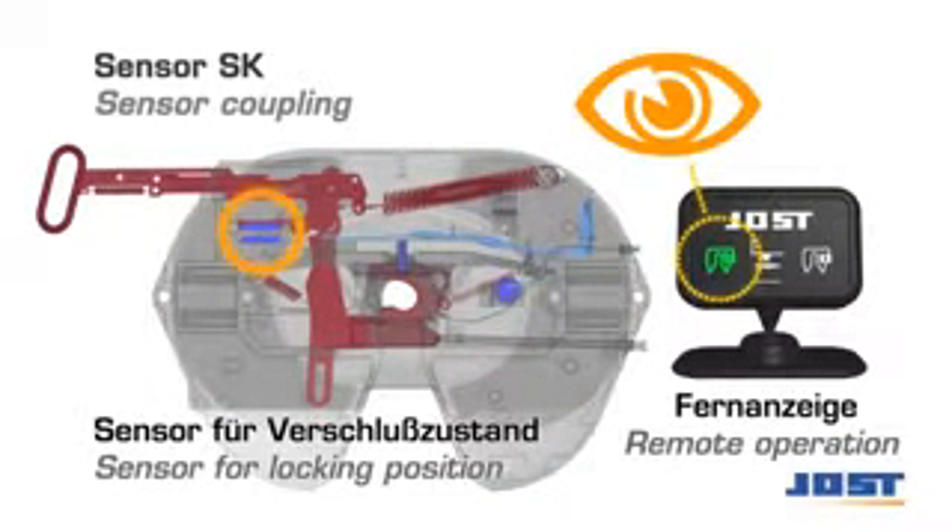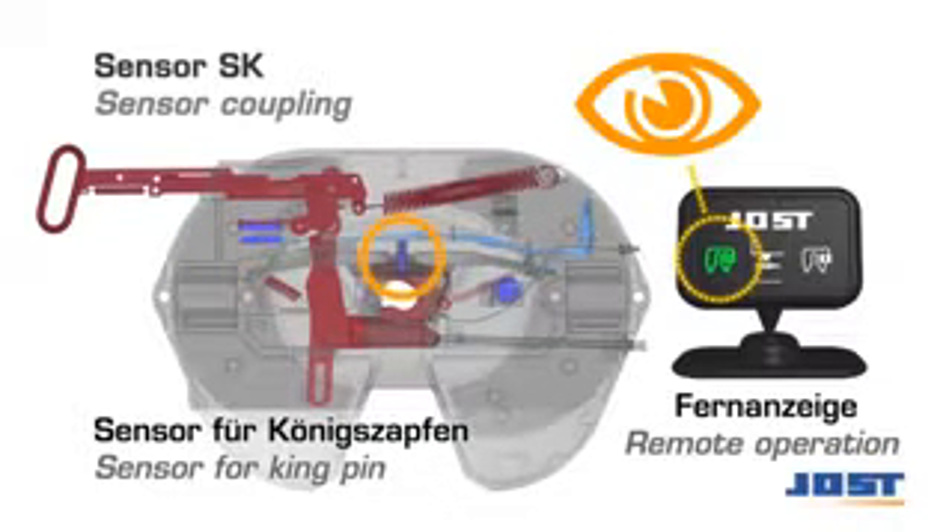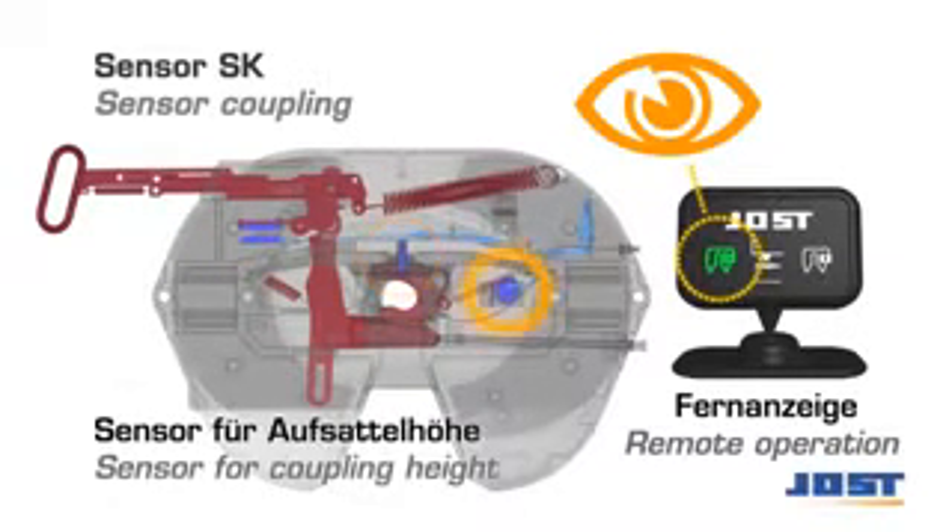With the sensor fifth wheel coupling, the condition of the sensors is constantly monitored and indicated via a remote display in the driver's cab.